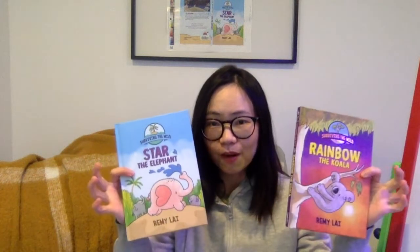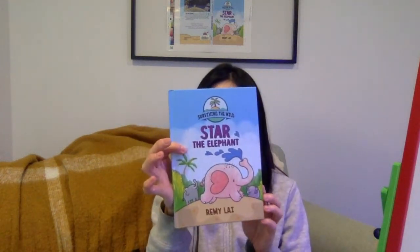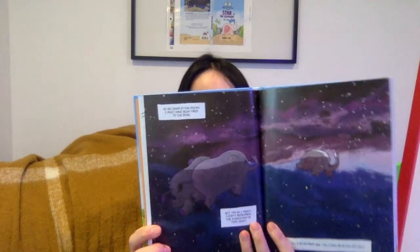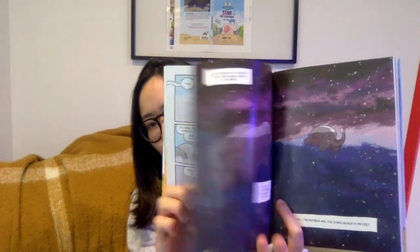Hi, everyone. I'm Remy Lai, and I'm the author and illustrator of the Surviving the Wild series, which is about animals trying to survive in the wild after their environments have been changed by humans. These are the first two books. The first one is called Star the Elephant, which is about a family of elephants trying to survive and find a new home after their old one was lost to deforestation.